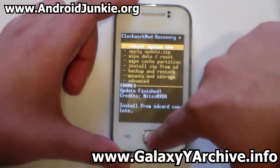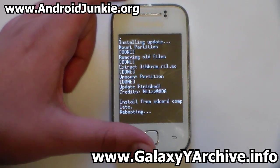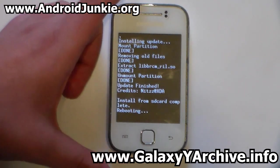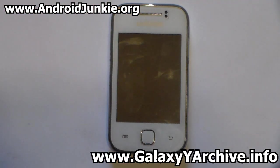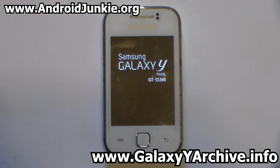Go back to the main menu and choose 'Reboot System Now'. We've just wiped data and Dalvik cache, so this is a fresh new ROM. As usual it takes a while to boot, so be patient and don't panic. I'm going to fast-forward through the booting process and slow down at the boot animation, then I'll be back at the setup screen.